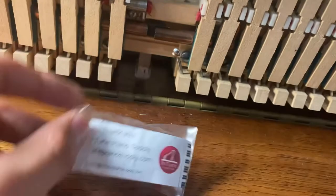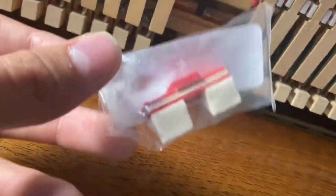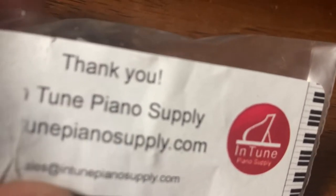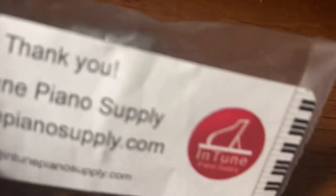What you do is go on Amazon and order a part. I ordered a damper felt from Intune Piano Supply. I bought this for about $2 and it was $6 to ship, which was crazy. This is the damper felt that I ordered and it will be perfect for what I'm needing.